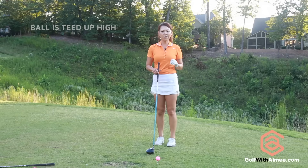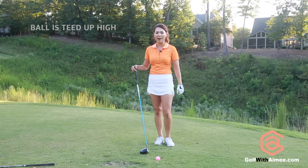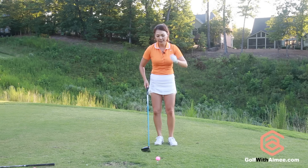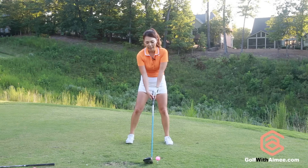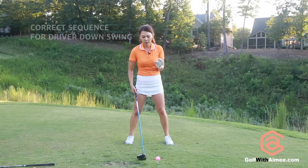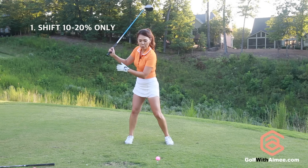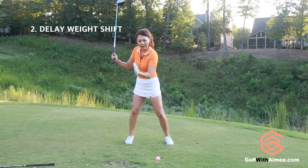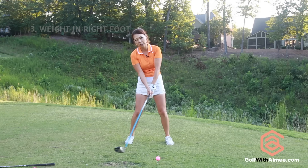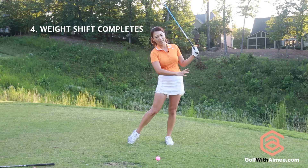For the driver, it's the only club in the bag where you tee up very high, so you hit the ball that's up in the air. This is the only club you need to go up blow into it. So instead of swinging the same way as the iron and transferring your weight all at once, you have to do it a little differently. Your downswing sequence should be: transfer your weight about 10 to 20% first, delay the weight shift, keep your weight more in the right foot, go up blow into it, throw through, and then the weight shift completes after.